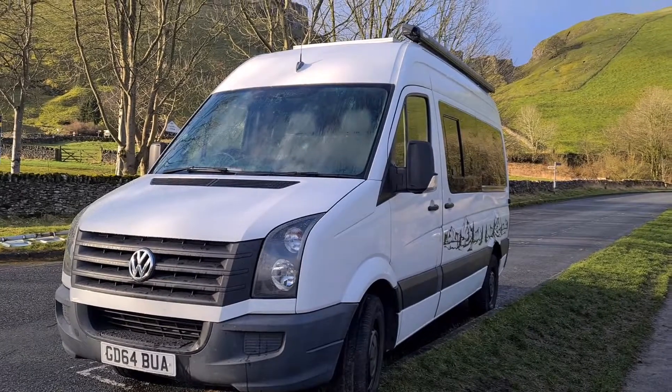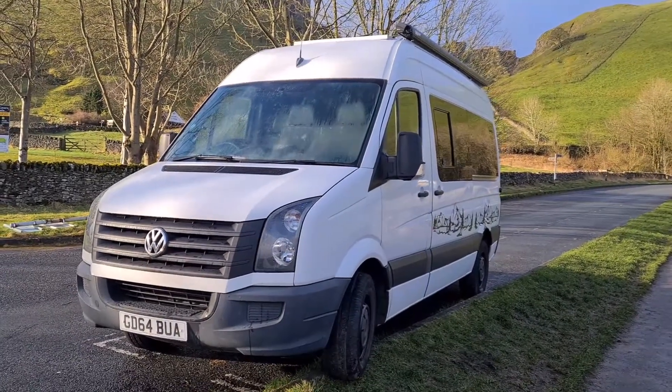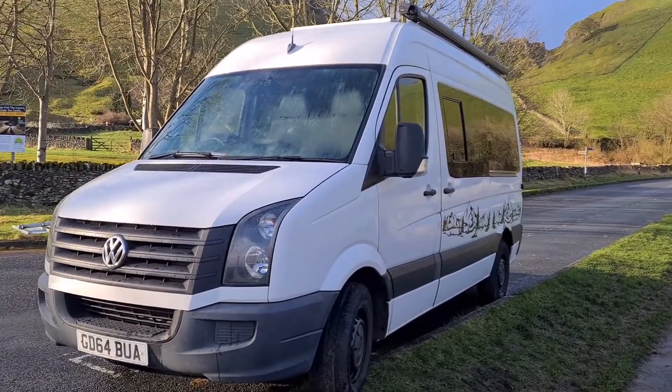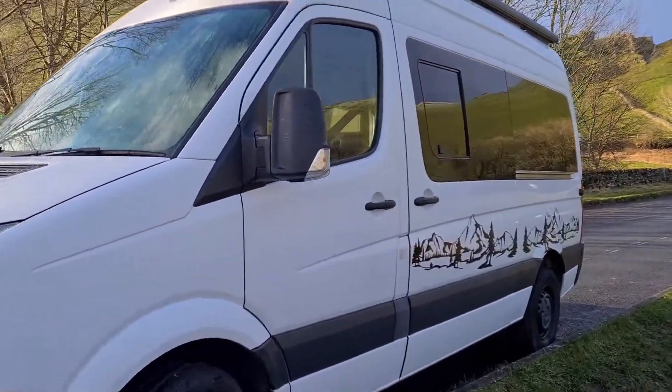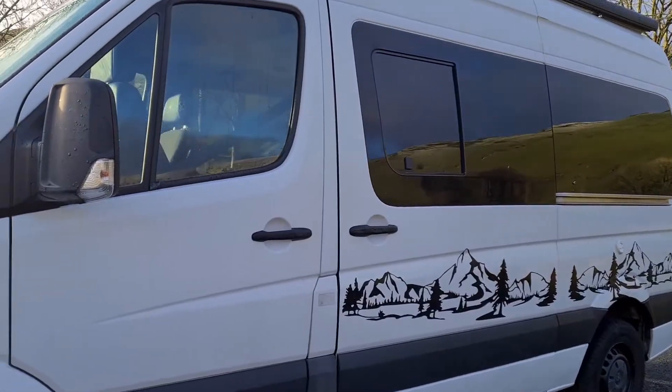Hi, my name is Tom and I'm going to present you a short video of my camper van conversion. Here is the Crafter I converted — it's a medium wheelbase one, so it's a shorter version, not that long.